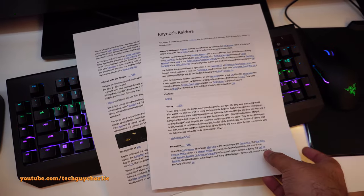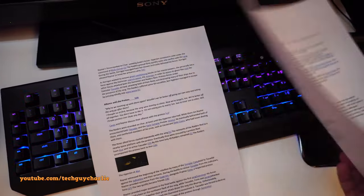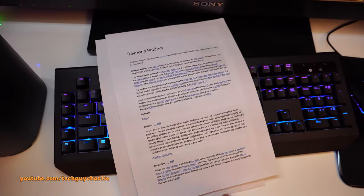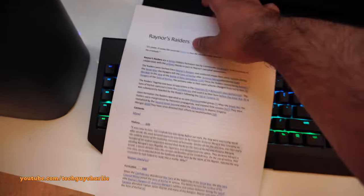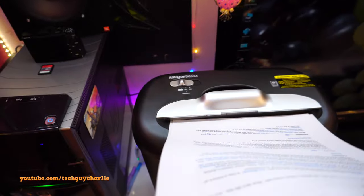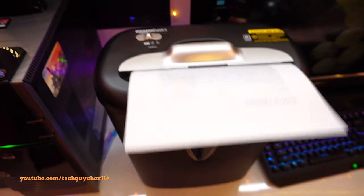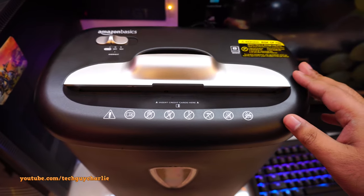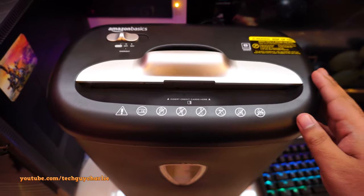I've got a document here — just some random stuff copied off Wikipedia. This is a double-sided printout and this is a single-sided printout. I'm going to put both sheets in to see if they're readable after shredding. Setting it to auto now, and you can see I'm putting the sheets in — you'll see how quickly this thing shreds. It barely takes five seconds.